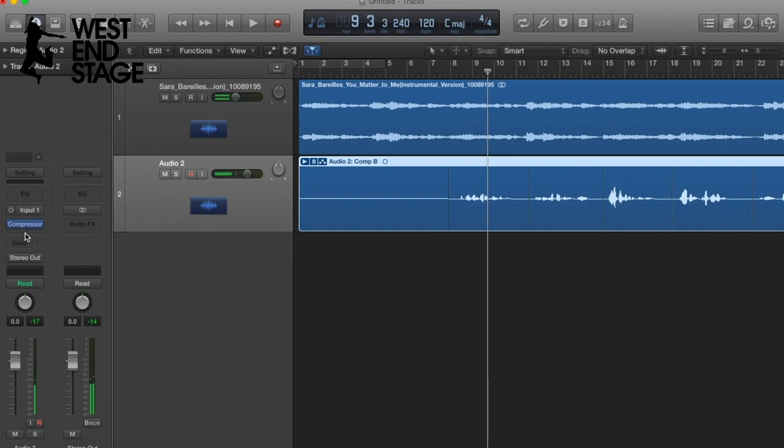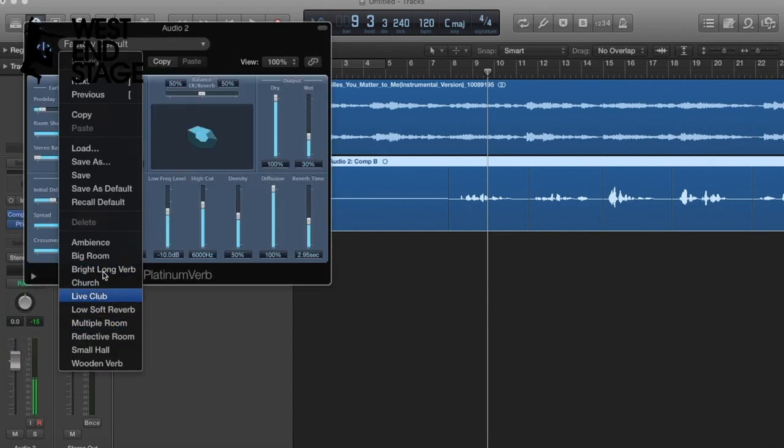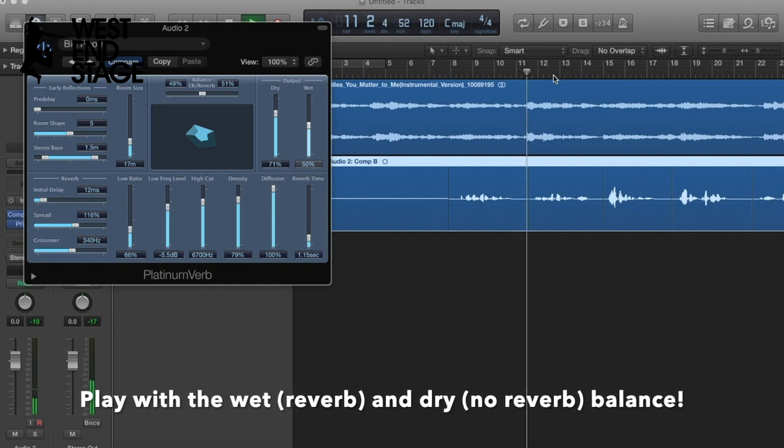There we go — lovely. A bit of reverb — I like 'platinum verb'. Play around with these, there are loads of different types. I'm just going to put 'big room' — it just gives it a bit more space.